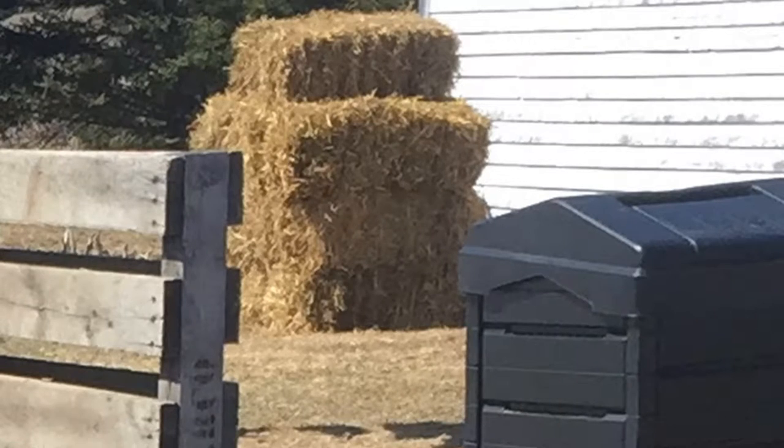I certainly didn't invent straw bale gardening. The credit for that goes to Joel Karsten, a horticulturist who happened to have poor soil at his place of residence. He details his story and explains the process in his book, Straw Bale Gardens.